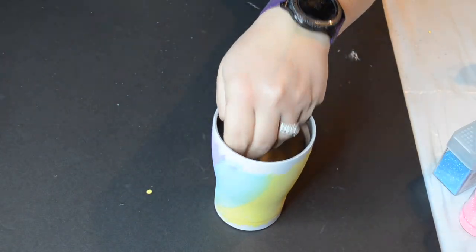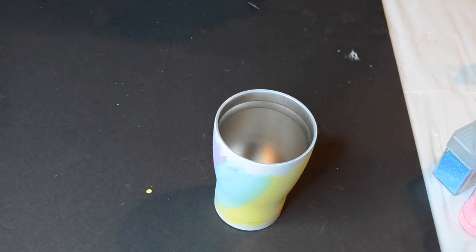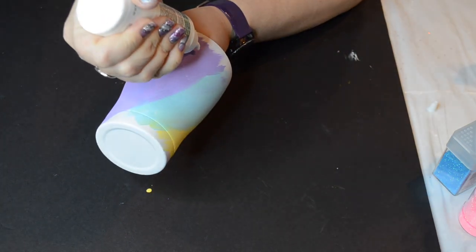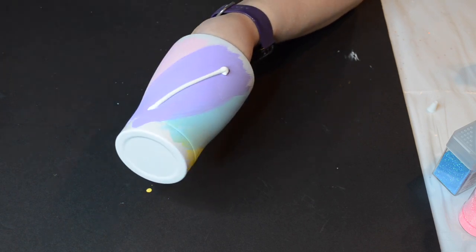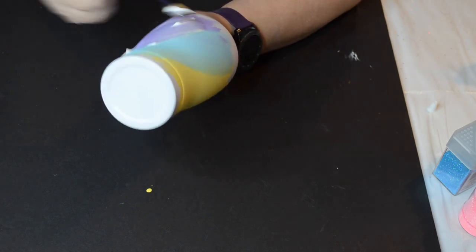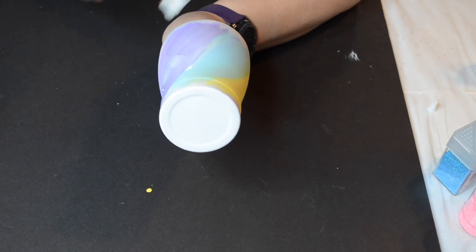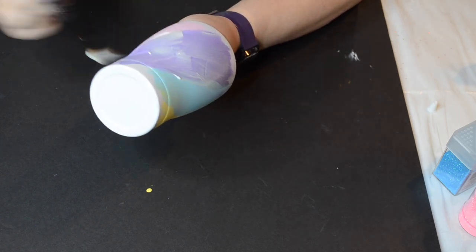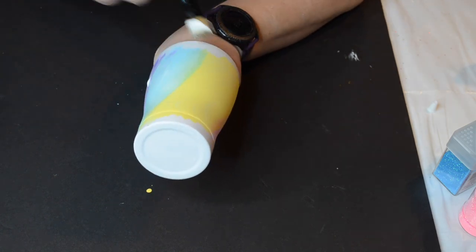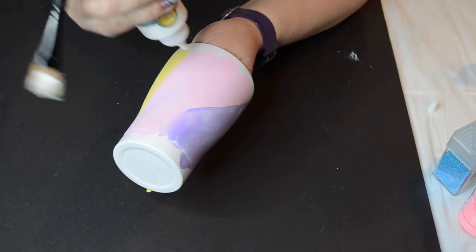I'm going to go in with some Tack-It and apply that glitter. You don't have to water down your Tack-It — you can brush it directly on your cup and spread it on. Tack-It is pretty thick though, and it's sometimes hard to find. So sometimes I water down my Tack-It just to allow it to last a little longer. But this time I decided to spread it on directly. You can do it either way — it's not necessary to water it down.